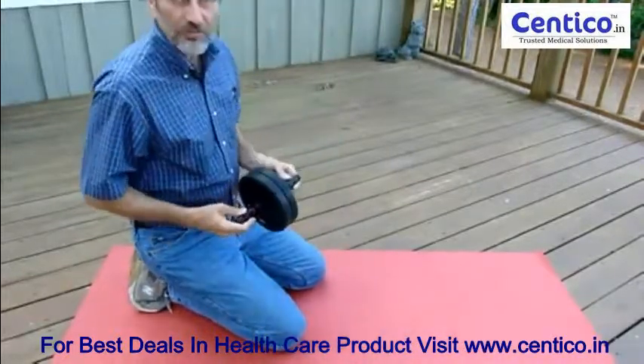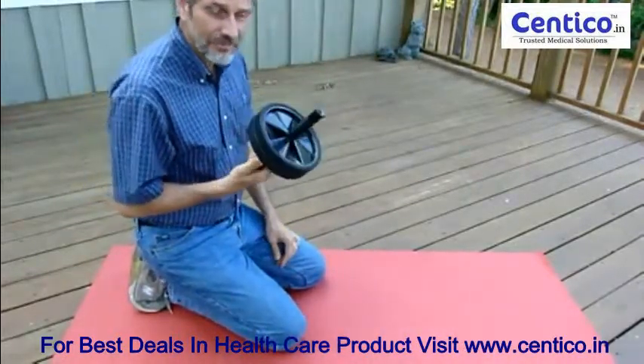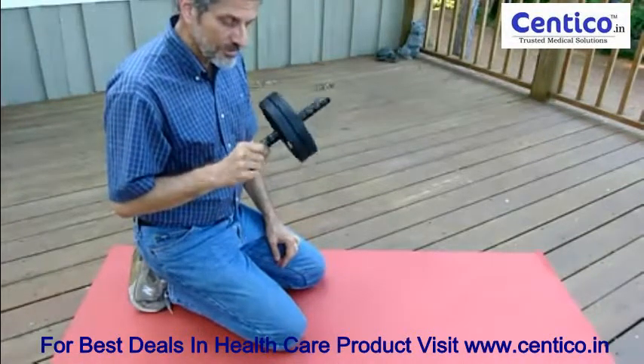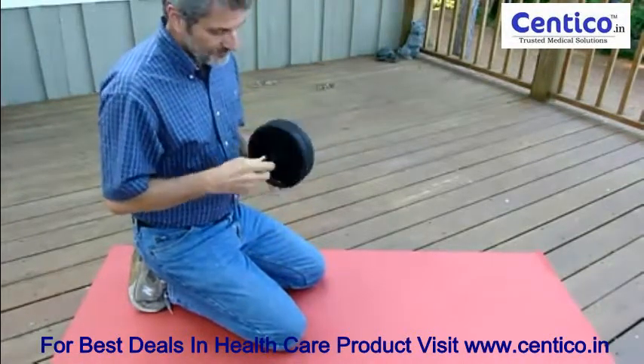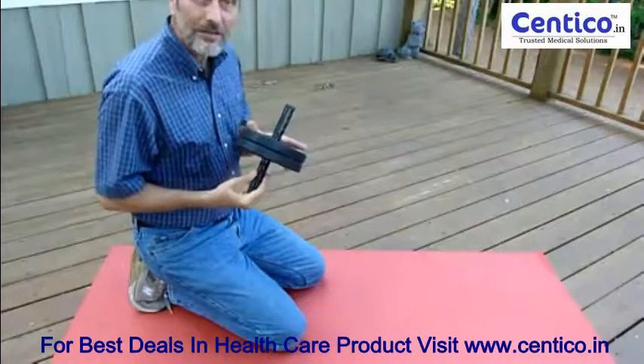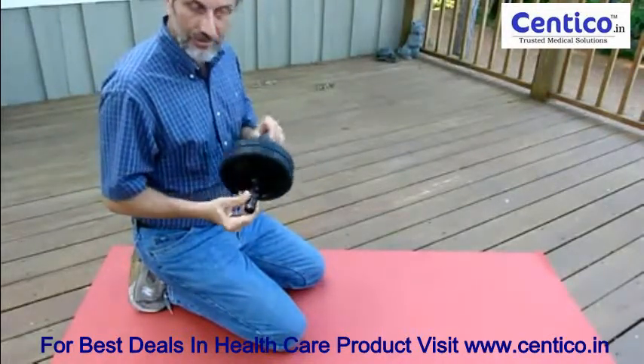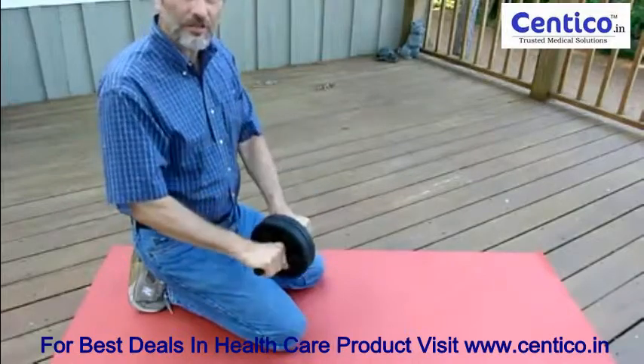This is a piece of equipment that I use every day. It costs about $10 to $15 at the most — you can buy these on Amazon.com with free shipping. This is called an ab wheel. It's nothing but a little wheel with a rubber tire on it and a couple of little handholds.